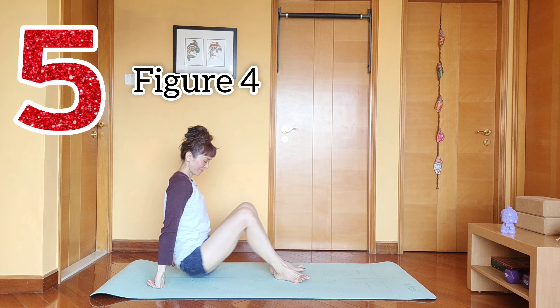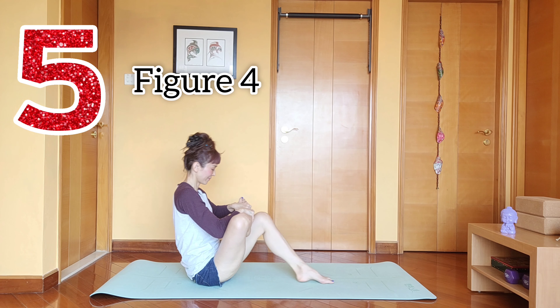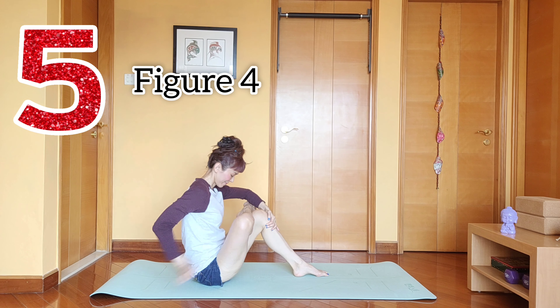Hey guys, welcome on board. Evie here. Thanks for checking in. Today I'm going to show you seven secrets to the splits — seven of my favorite hip openers. These stretches really improve my hip flexibility in order for me to achieve the splits. Let's begin.